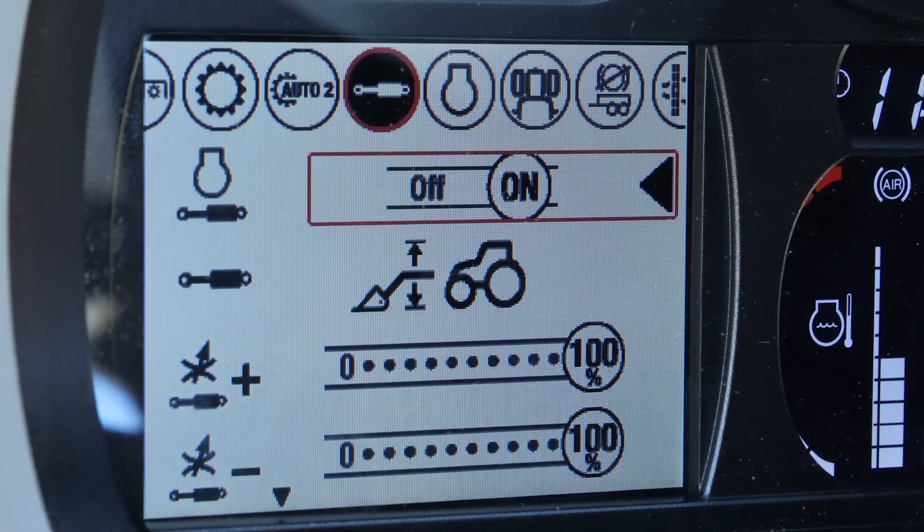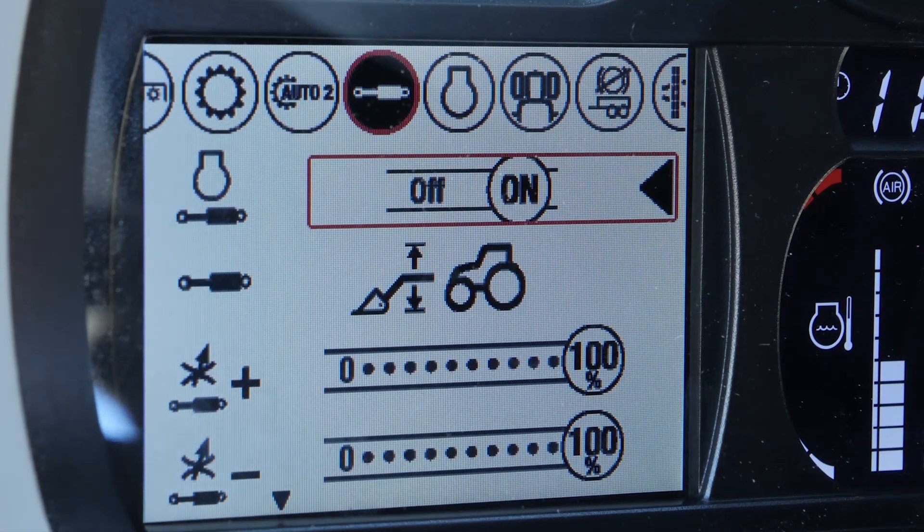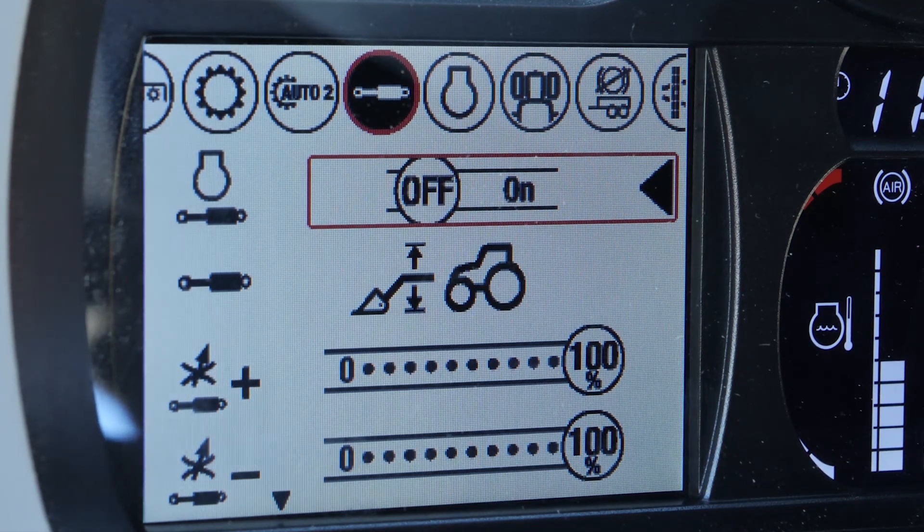So we click OK. Now we are in the hydraulic assistant menu, and if we switch with the arrow to the left side, the hydraulic assistant is switched off.